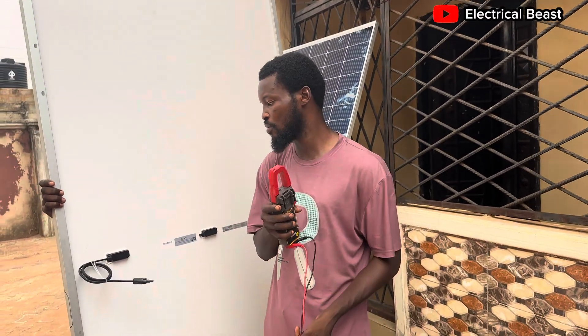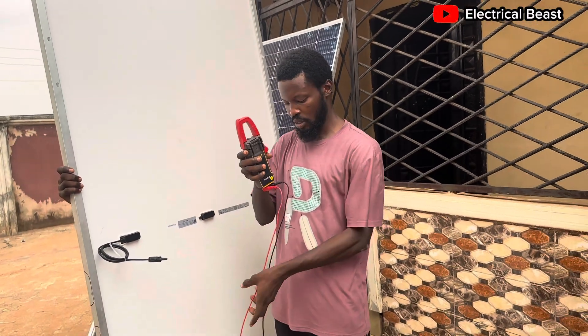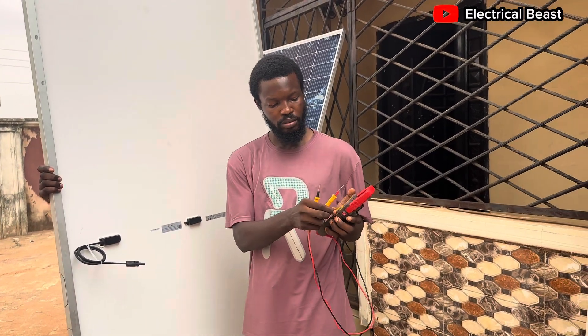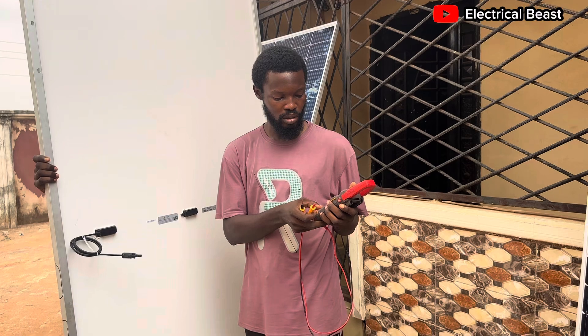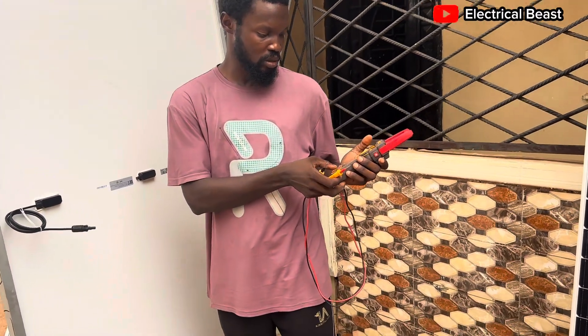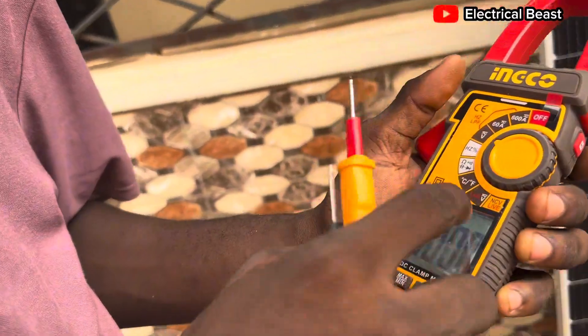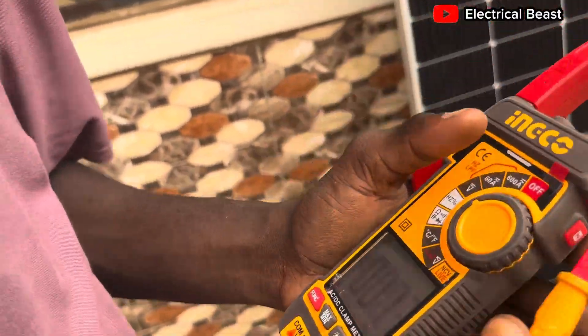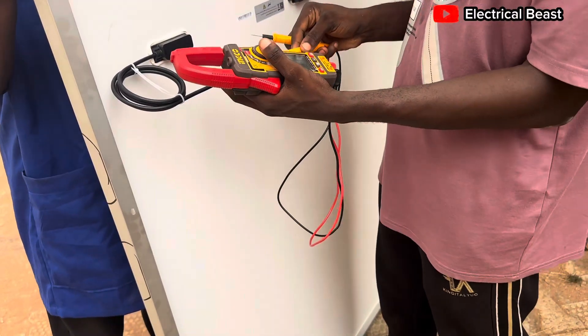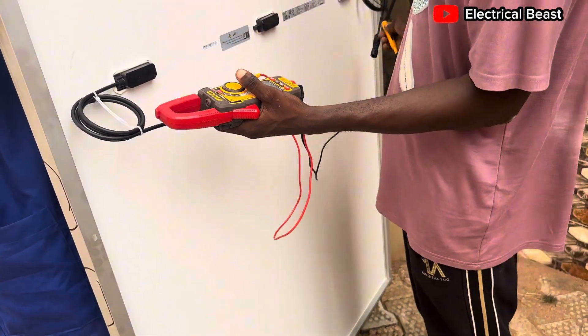We're also going to measure the open circuit voltage of these panels to see what we're getting. This is my multimeter for voltage measurements. I'll set it to DC voltage and let's see what we can get for the open circuit voltage.